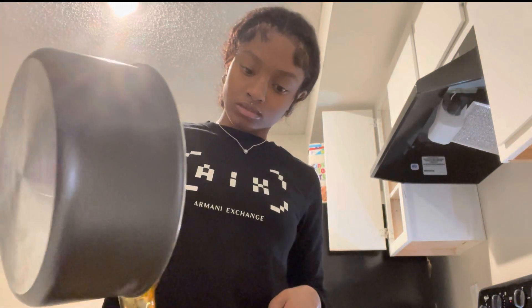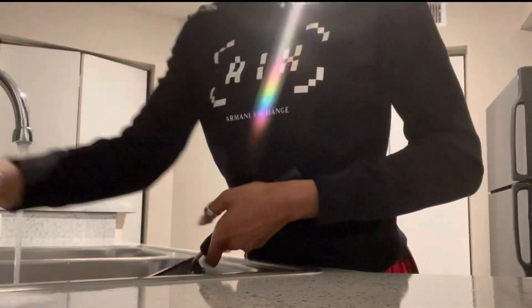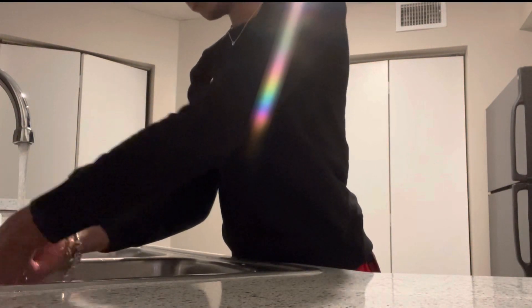I'm going to pour the grease I already have in one pot into the pan I want to use for frying. Now all my stuff is on the stove and ready to be cooked. I'm going to clean the kitchen up a little bit so it won't be dirty when I'm done. Alright y'all, the kitchen's cleaned up — I'm going to light a candle too.